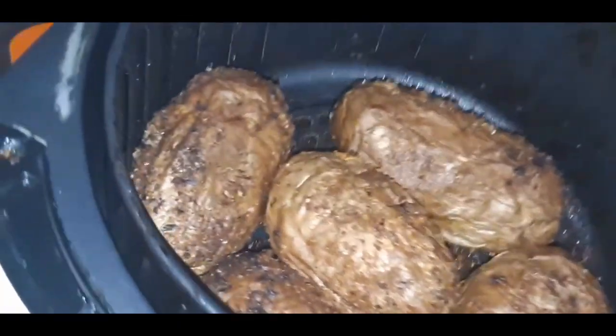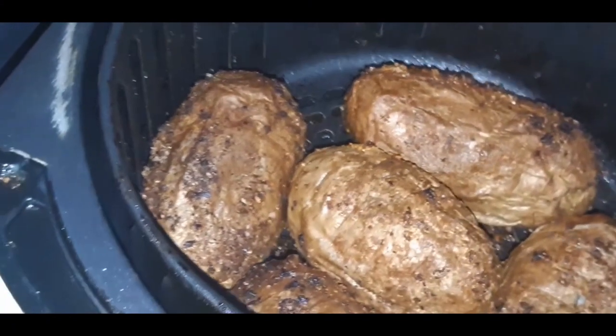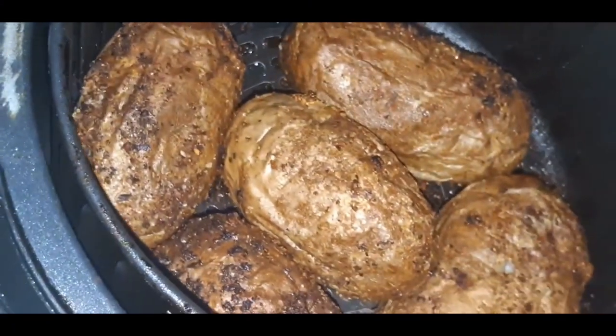Let's check our potatoes. At this point my potatoes are done — do you see the crispy skin? I ended up cooking mine for about an hour and 30 minutes in the air fryer and they were perfect: crispy skin, fluffy on the inside.